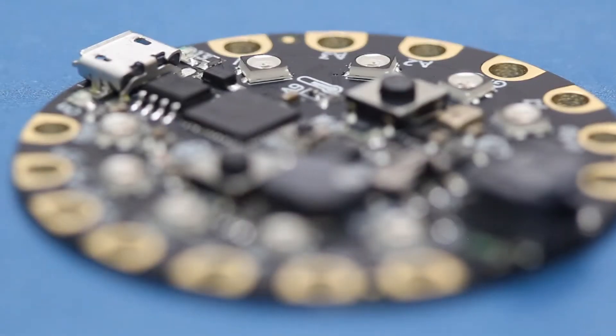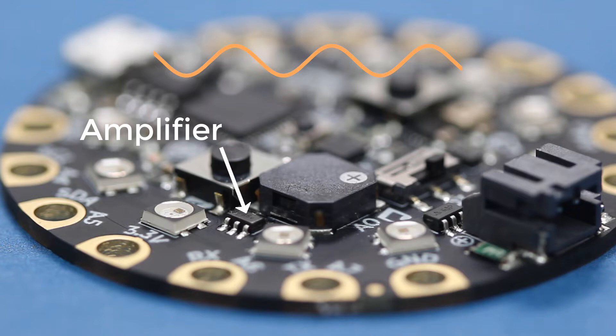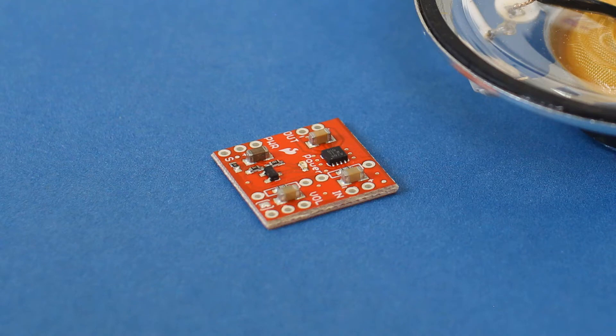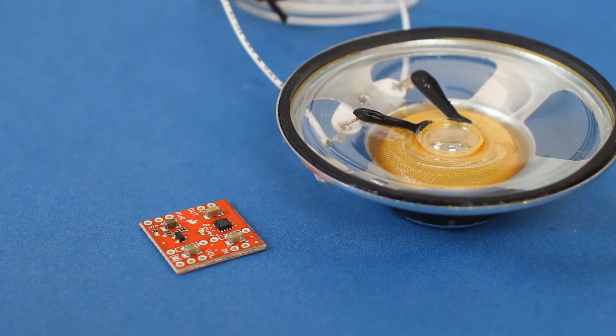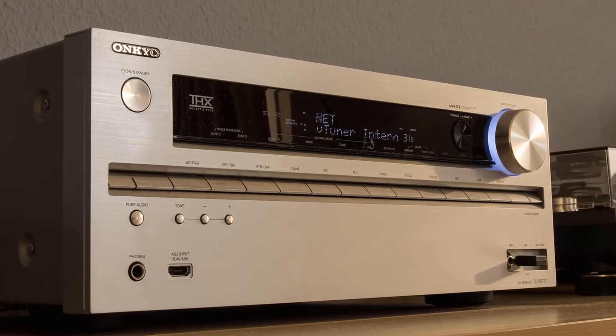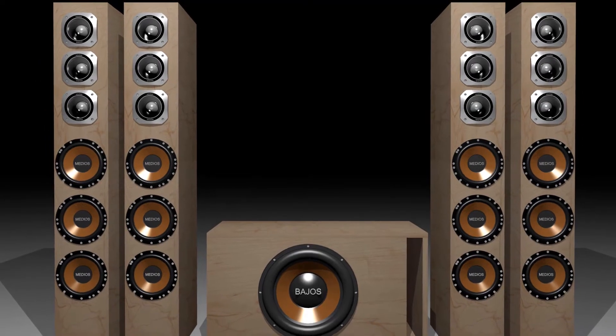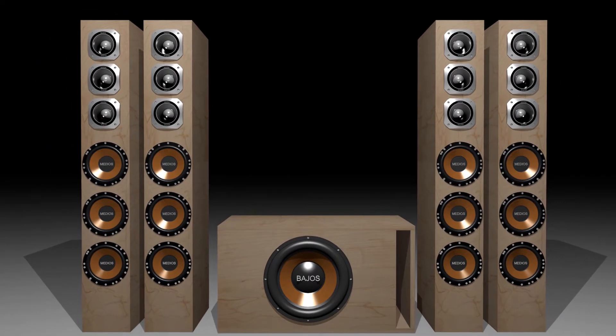Interestingly enough, our Circuit Playground Express has a built-in speaker and an amplifier capable of giving it enough power to pump out sounds at a decent volume. An amplifier takes an electric signal, say your favorite song, and then increases the amount of current going out to other devices, like speakers. Some amplifiers can be small, like this simple board, and they're good for driving small speakers. Some amplifiers can be big, like the one built into a stereo receiver. These are capable of powering large home theater sound systems with multiple speakers.